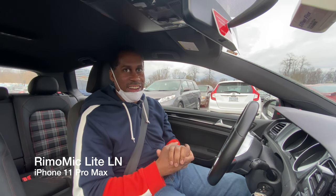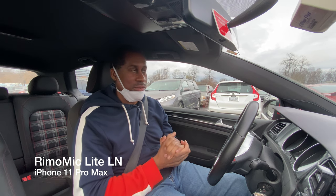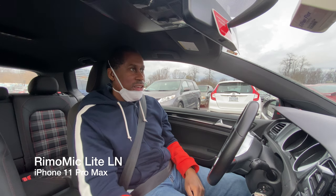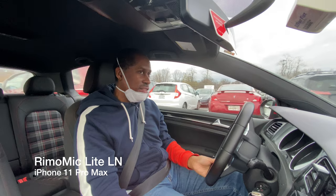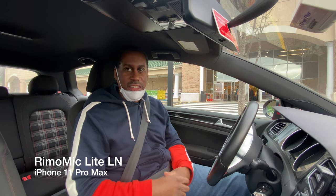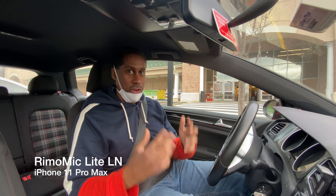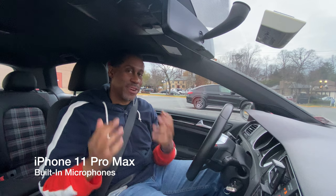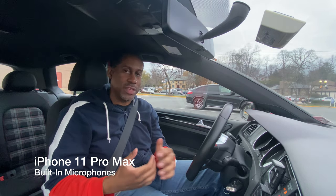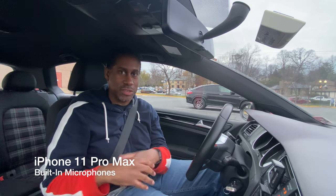I'm trying to record and not cause an accident — there are people in the parking lot coming out without really looking. Let me focus, get pulled into the parking spot. I'm parked. This is the microphone with the Moments camera app. I'm going to switch it over on the way home to the stock camera app to hear what that sounds like. Before I do that, I want to give you a quick sample of what it sounds like using just the basic internal microphones of the iPhone 11 Pro Max.